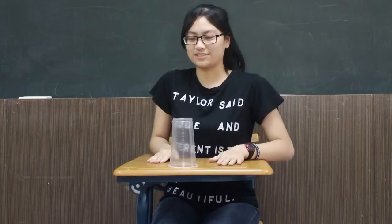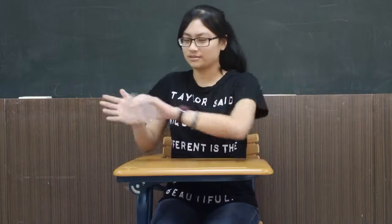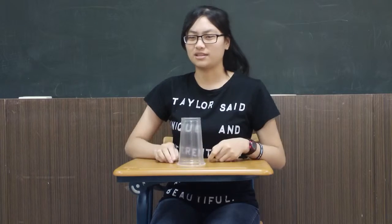First, I'll show you the full routine. That's it.